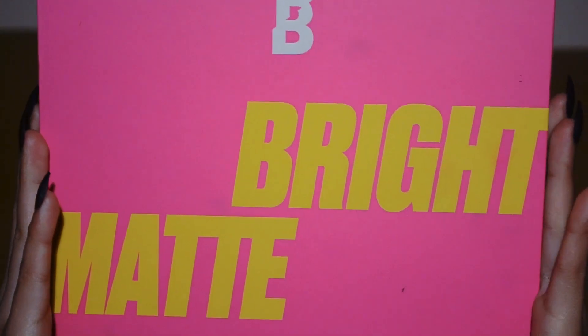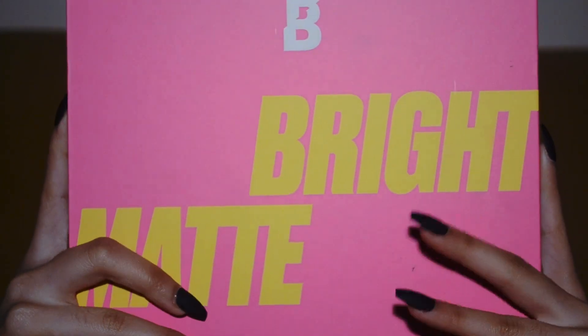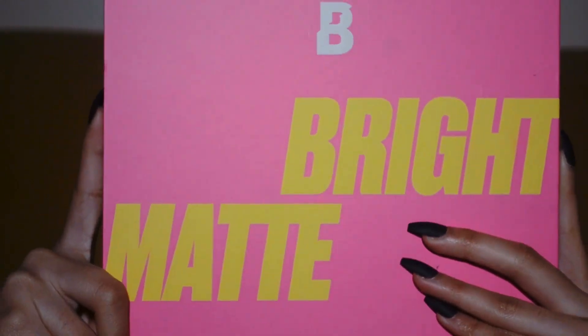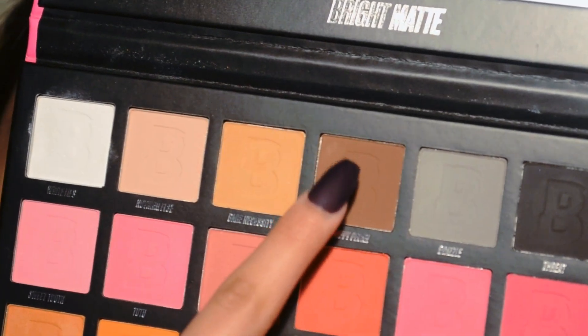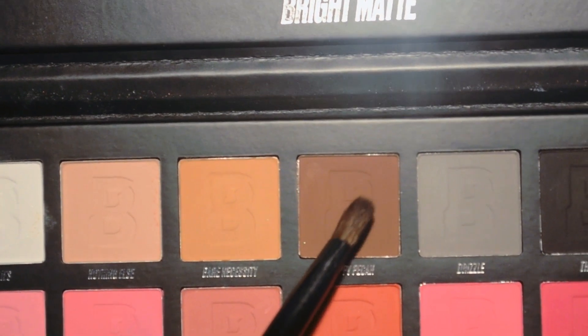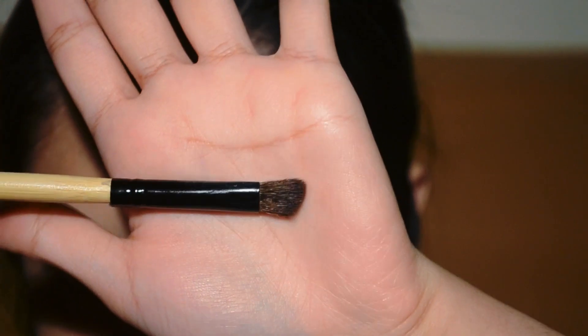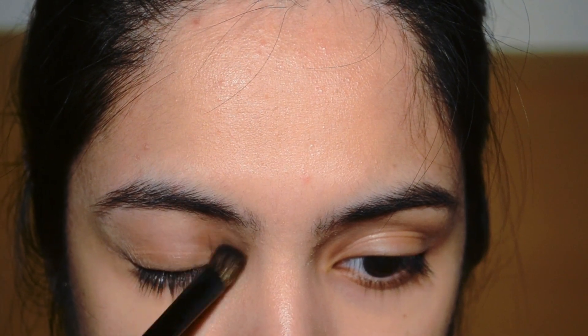Firstly, I am going to be grabbing my Beauty Bay Bright Matte eyeshadow palette. The first shade that we are going to be using is the Preppy Pecan — I do apologize if I am not pronouncing the eyeshadow shades properly. The makeup brush I am going to be using is the medium angled shading brush, and we are going to be adding the shade above your crease.